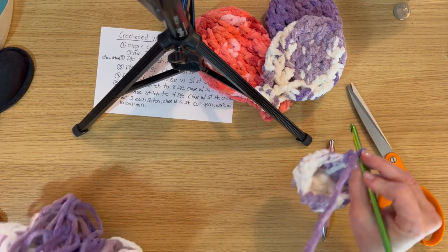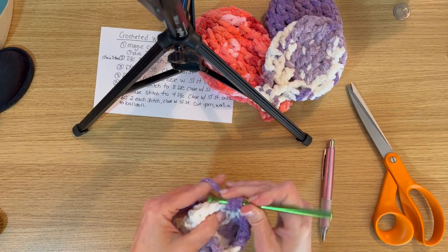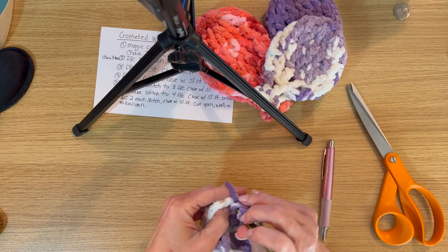Continuing around — we haven't quite finished the first row yet. We will have 16 single double crochets all the way around, and then we will slip stitch to close that row.